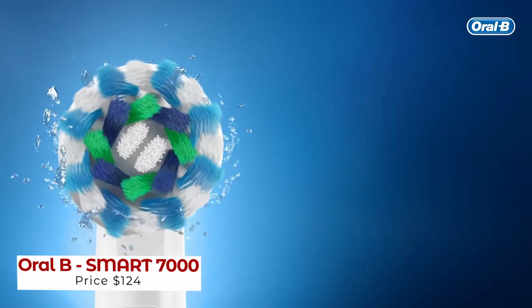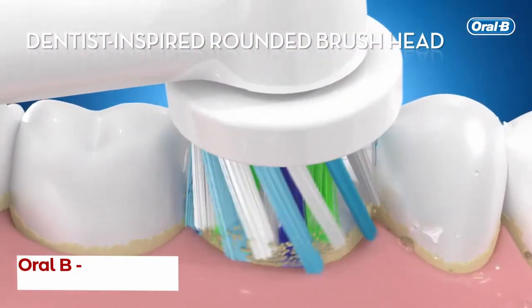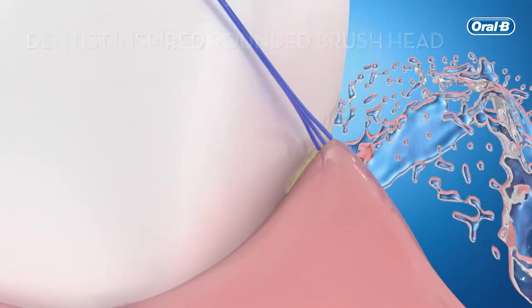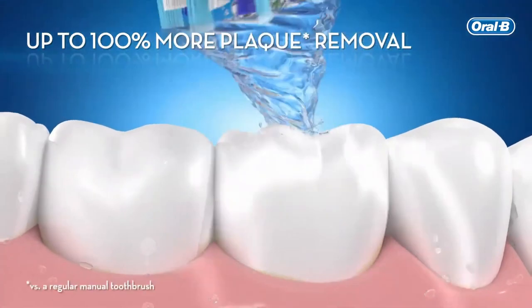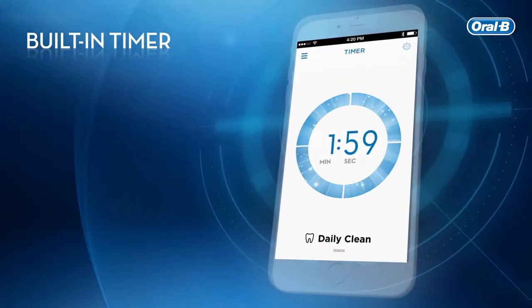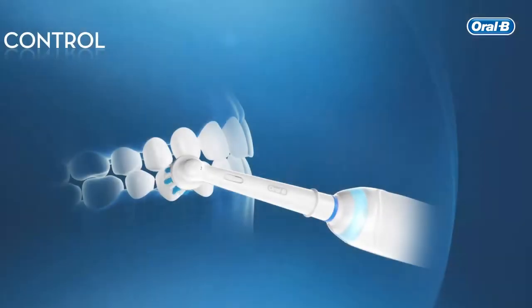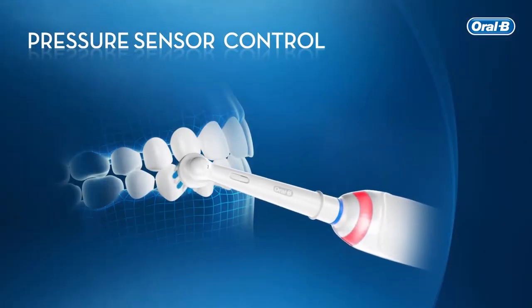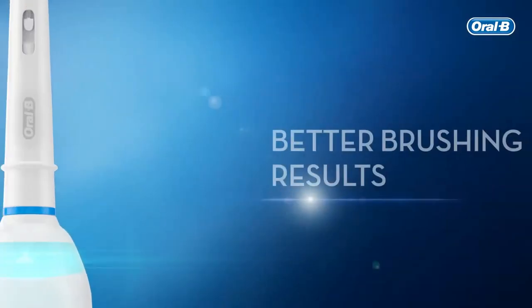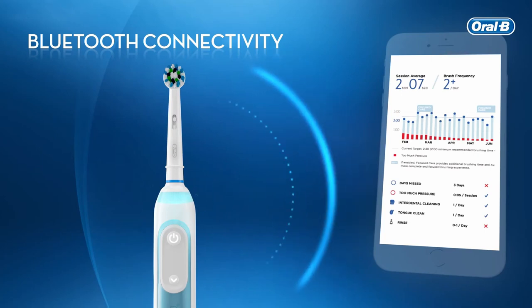The Oral-B Smart 7000 is the perfect tool to get you started on achieving the smile of your dreams. Its dentist-inspired rounded brush helps you remove up to 100% more plaque from your teeth, and the built-in timer helps you brush for the recommended two minutes, safeguarding your gums from damage. The pressure sensor alerts you if you're brushing too hard for superior results.